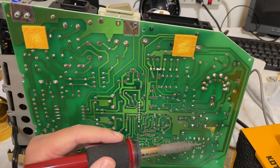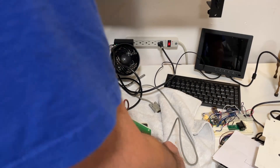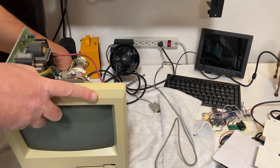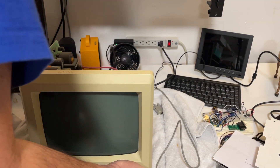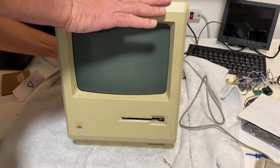Just doing the connectors between the CRT and the analog board. Just get it back in place and try again.